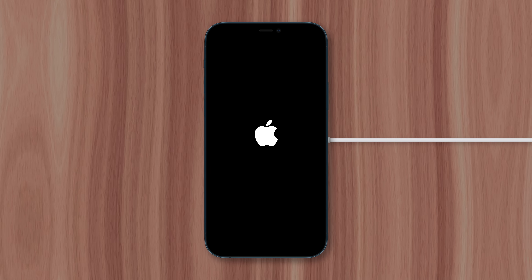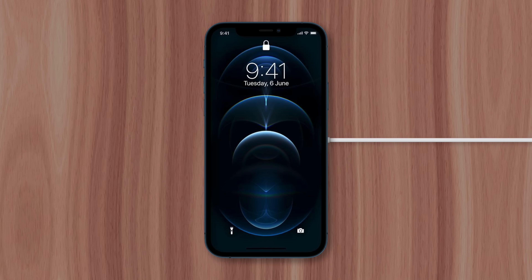Hopefully you'll see the familiar Apple logo and be able to use the phone without any issues. This is Greg with Apple Explained, thanks for watching till the end, and I'll see you in the next video.